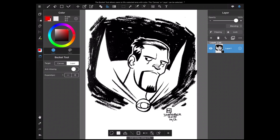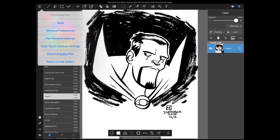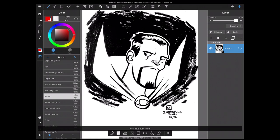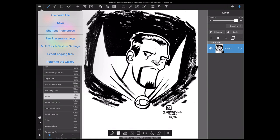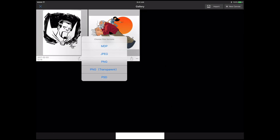Now the next step after importing the art and having Medibang separate the line art is to export this line art into Procreate. To export it, we're going to save the file — tap the hamburger menu in the upper left-hand corner, choose Save, and then New Save. Once it's saved, close the file by returning to the gallery, tap Internal to go to our gallery, and tap the Share menu. We can export as a PNG with transparency, but since Procreate now officially has PSD support, we're going to tap on PSD instead.